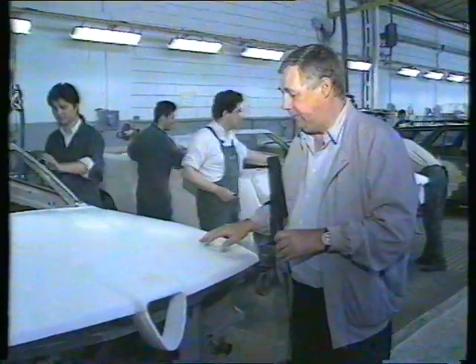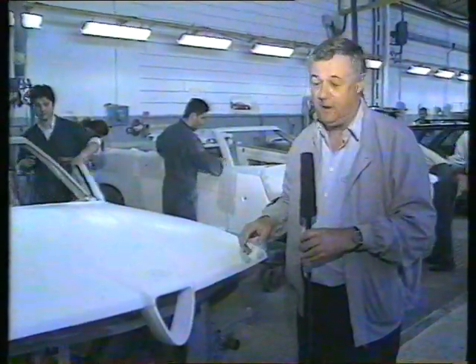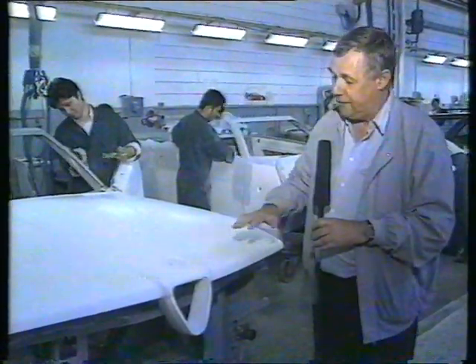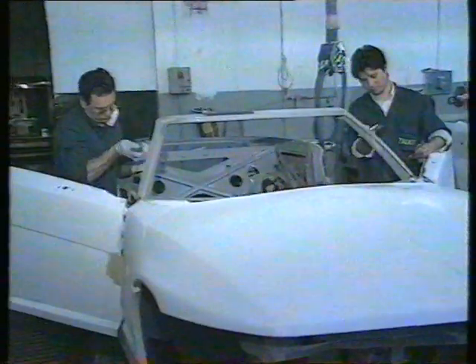Here's the final preparation before the body goes into the paint shop, where the acrylic resin panels have been cleaned and then roughened up so that the paint gets a better grip on these panels.